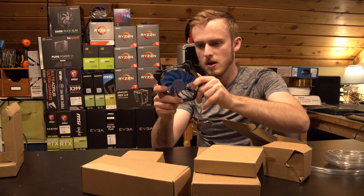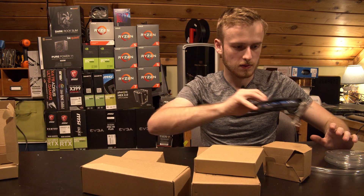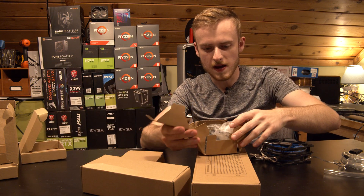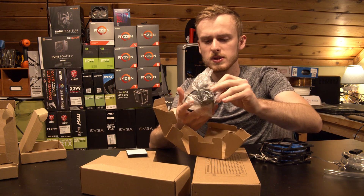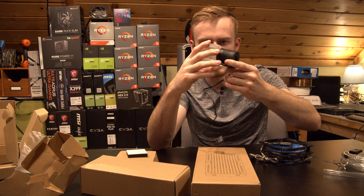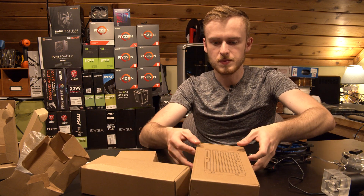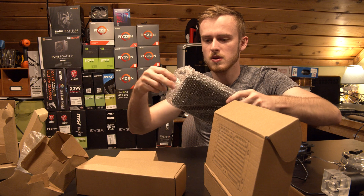We've got two of the same fans. We also have the pump, which is actually pretty heavy and solid, with a standard power connector. Then we have the radiator — a 200mm radiator. Not bad at all, pretty solid actually.